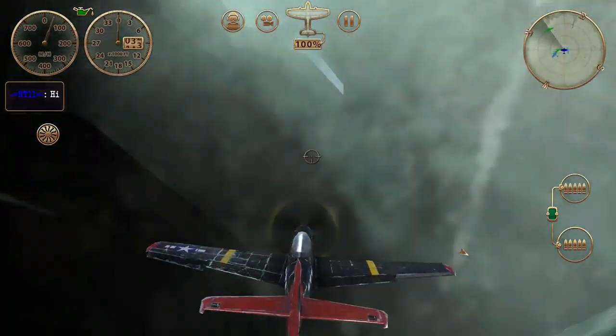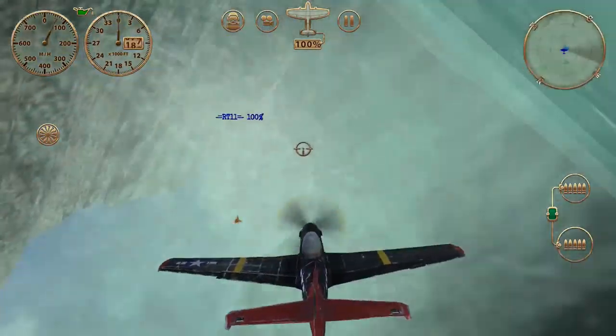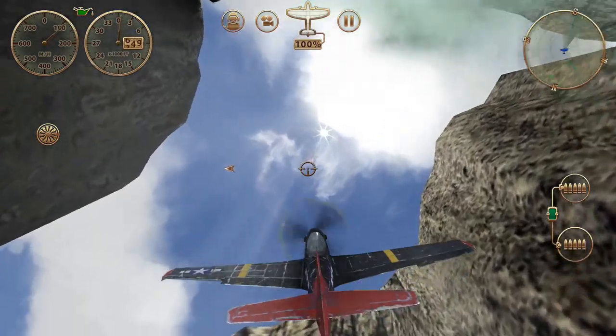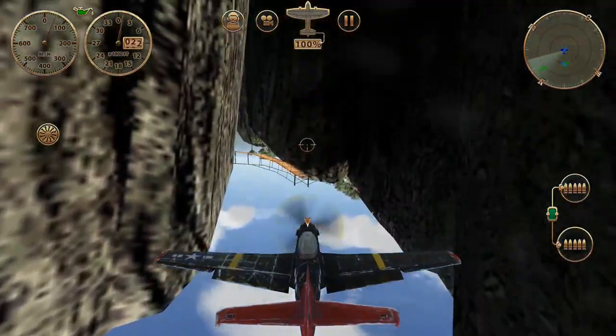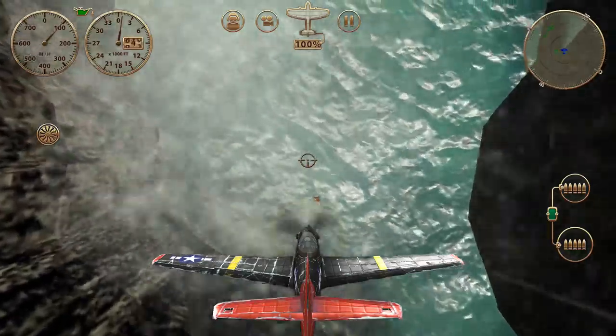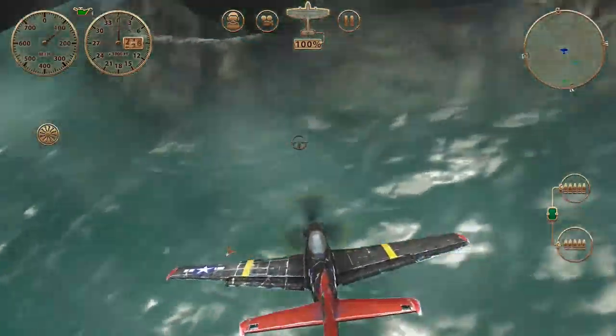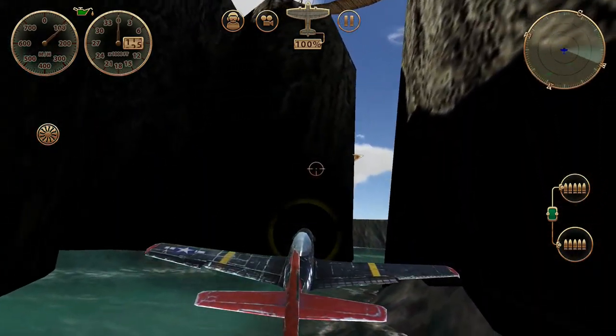I wouldn't recommend trying to fly in there - you usually crash. But there's an Easter egg in there. I've gone through it many times and gotten all the way around through that crack through the water, but I haven't been able to find the Easter egg people say is there. So if you figure it out, let me know.